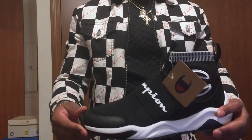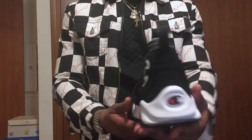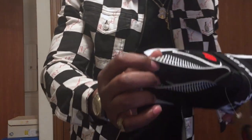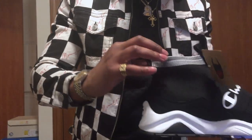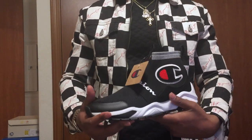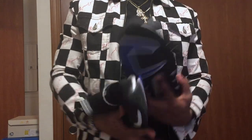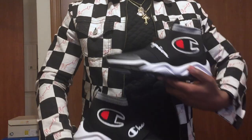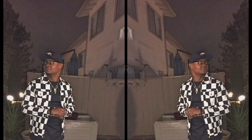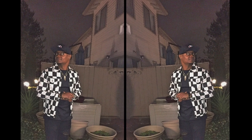I'll probably do an on-feet look later. But right now here's the shoe — just a quick review. These are true to size if anybody wants to know. And I'm out.